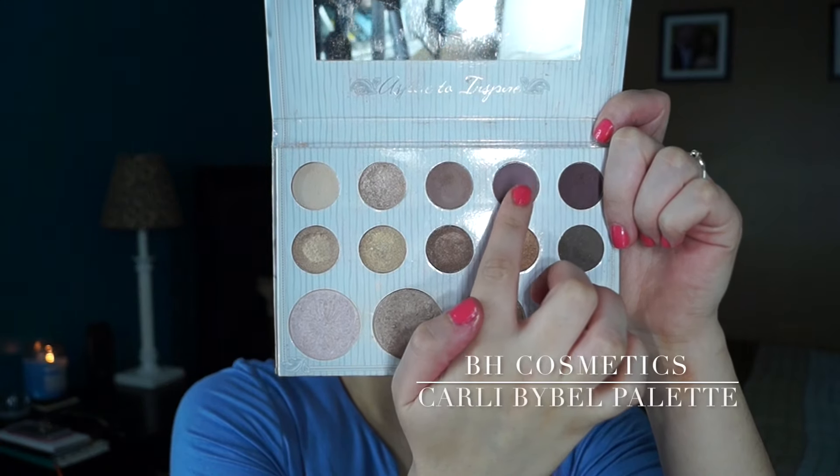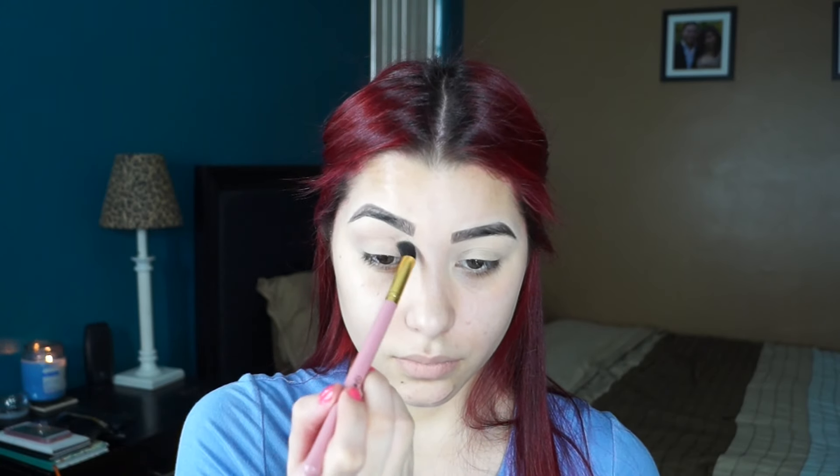Now I'm taking the Carli Bybel Palette and I'm taking that mauve-y taupe shade that she has, and I'm really focusing that inside of my crease. I'm just using a fluffy brush and focusing that inside of my crease.